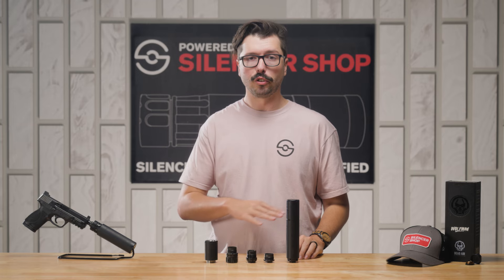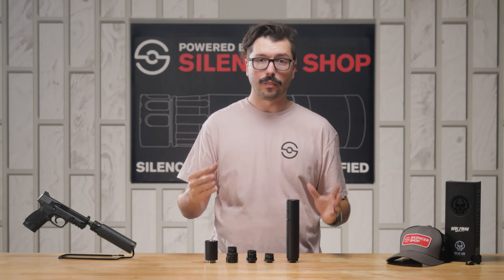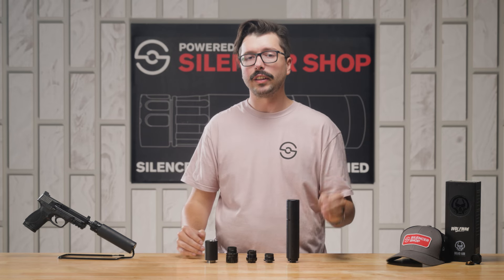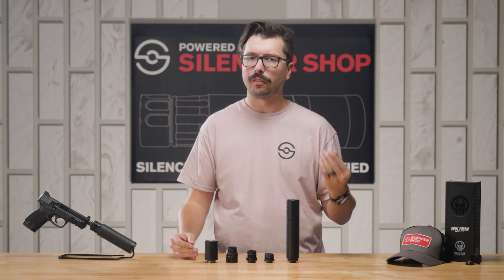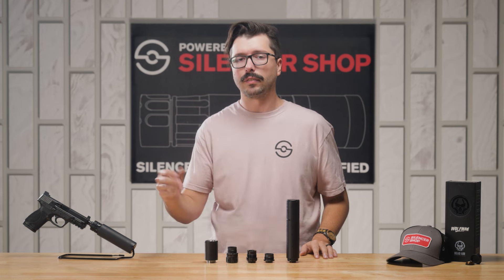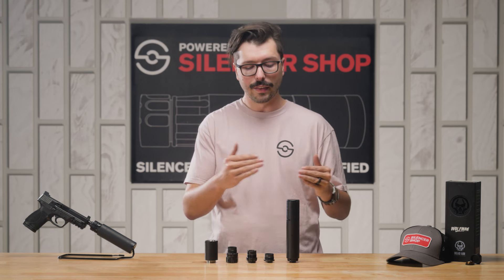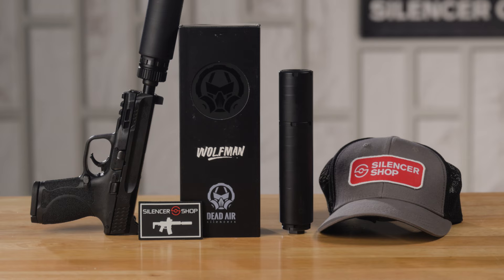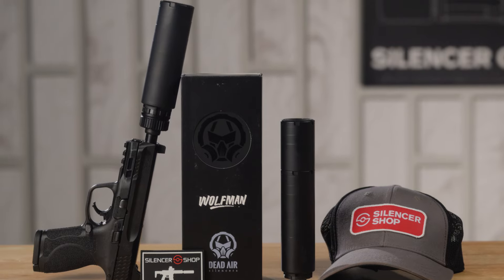The Wolfman is an awesome silencer if you're shooting a bunch of 9mm. It works great on a pistol, sounds even better on a PCC, but it gives you that versatility to use it on a bunch of different rifle rounds as well. If you're in a straight-wall state and need to use .350 Legend for hunting, or have a 5.56 AR-15 you like to shoot on weekends, Wolfman can do it. This can really work on a bunch of different guns, which makes it an awesome first silencer, or a great silencer to add to your collection for versatility.